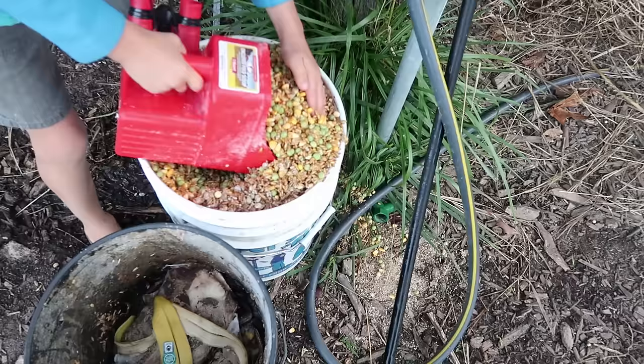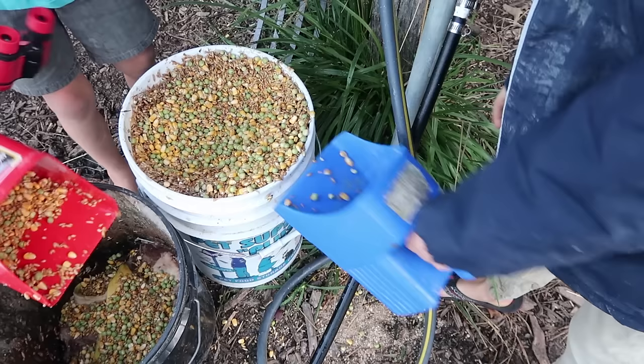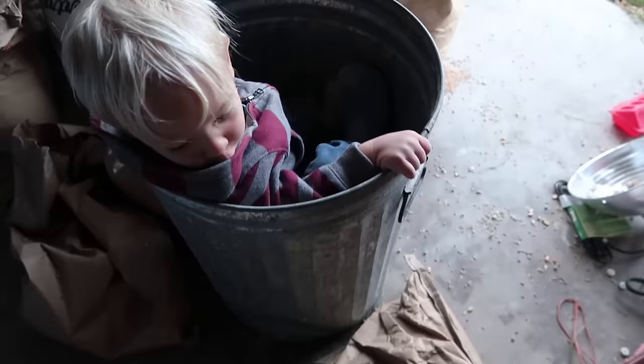Oh, try not to push it over the edge. It is hard at first, but once you get lower it'll be easier. There we go — that's about 15 pounds, maybe a little more. Look where he is again — you just love that bucket of grain, don't you?